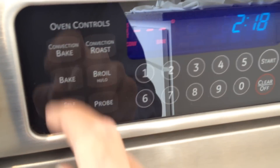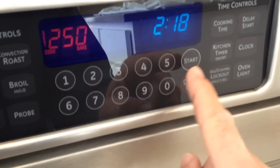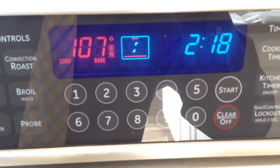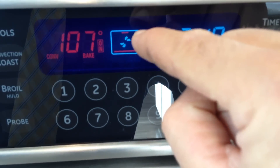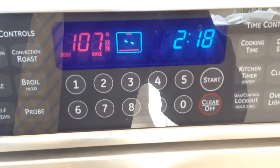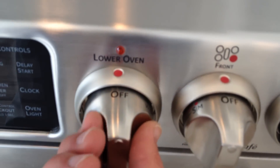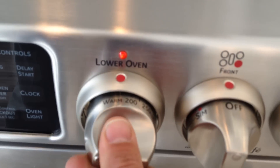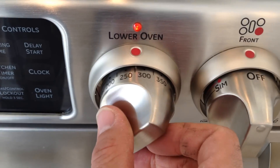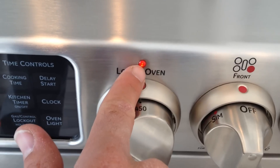On the display it'll tell you the temperature. So you can do convection bake — let's just do 250. Start. You see the display shows you that it's convection, and the red right there shows you the top and bottom broilers are working. The oven can be heating up, and right next to it here, this is for the lower oven — just push it in, give it a turn. Temperature readings are right there, all the way up to 450. A little red light goes on.